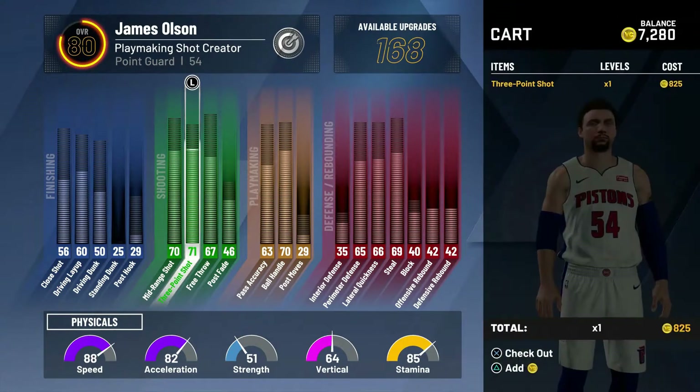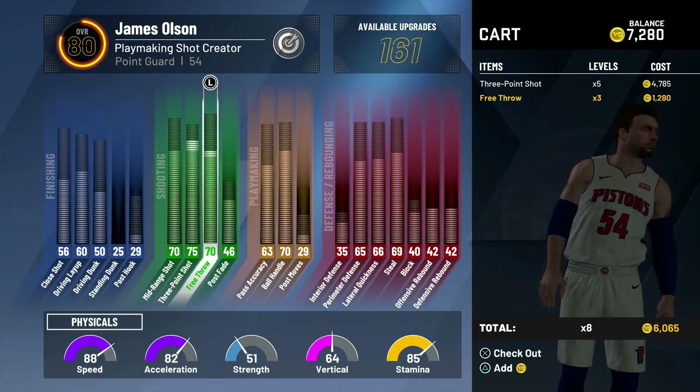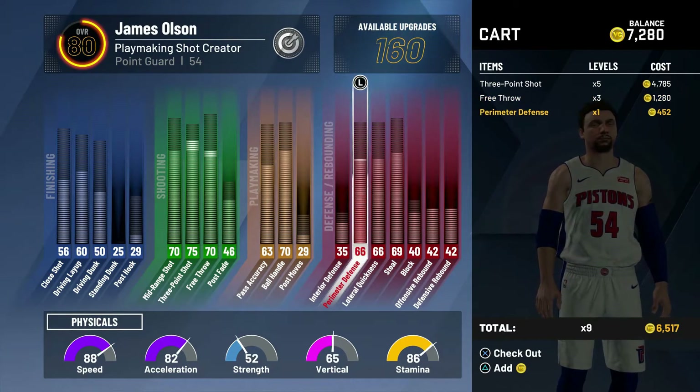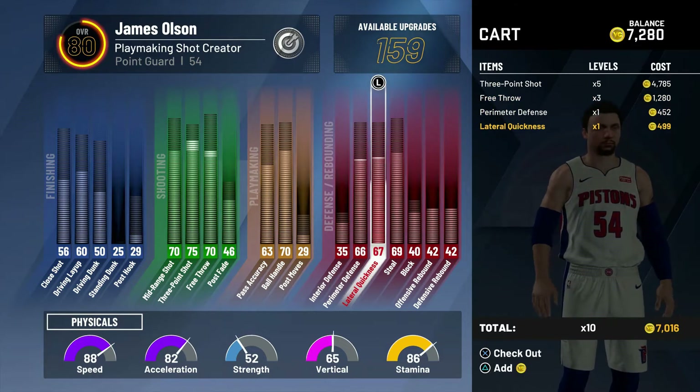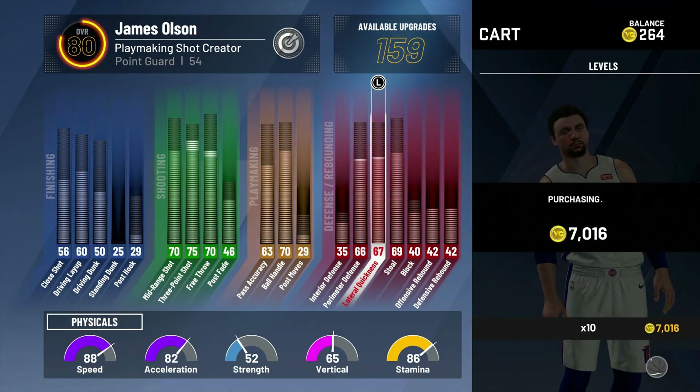I'm gonna upgrade — maybe that might help us down the line. Three-point shooting — I feel that needs to go up. I'm gonna put free throws up as well, and get a little bit of the defensive stuff up too. Maybe that might help. It still keeps me at an 80 overall, but it might work down the line.